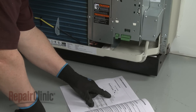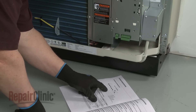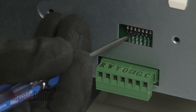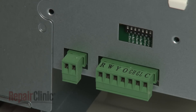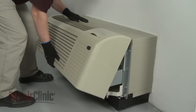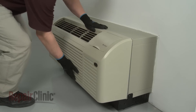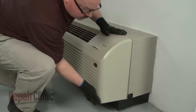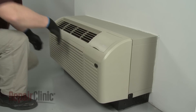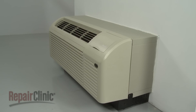Refer to the manual to determine the proper dip switch and system configuration. Once properly configured, replace the front panel by aligning the tabs over the top rail, then push the bottom of the panel in until it snaps into place. The package terminal air conditioner should now be ready for use.